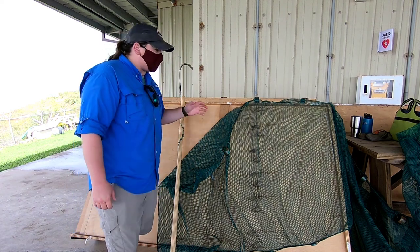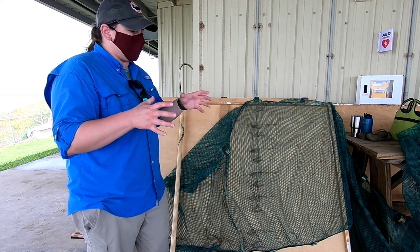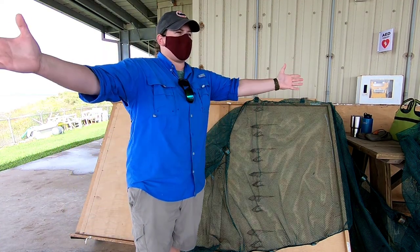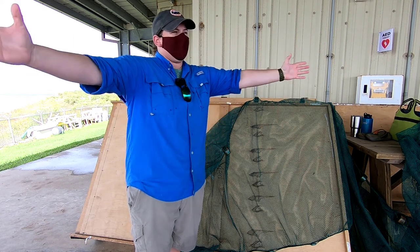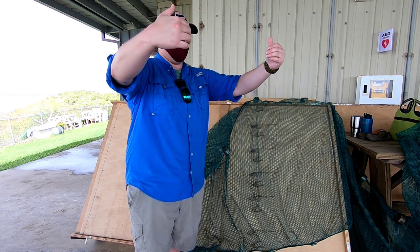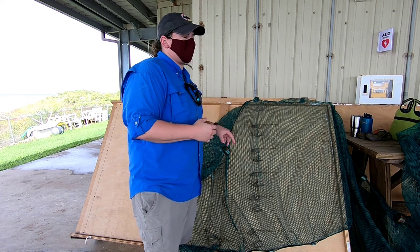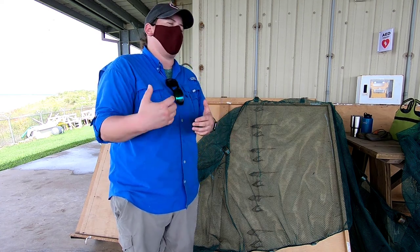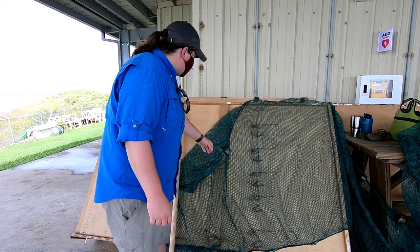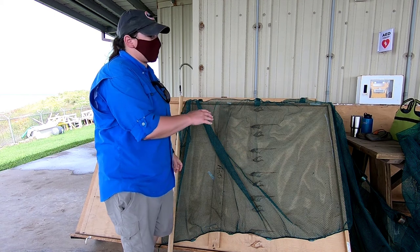The bag seine is relatively simple in design. In the center you have a bag that's four foot by four foot by four foot, and then on either side you have two panels. As you're moving through the water you're creating a V shape, and the movement of water through the mesh actually creates a current that entraps the fish. It is a quarter inch mesh throughout.